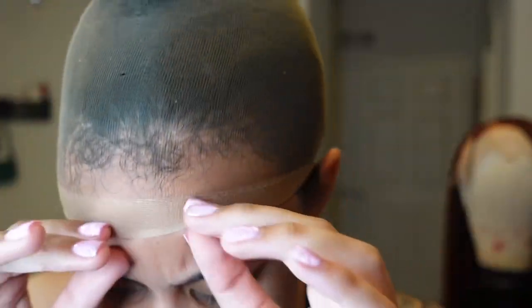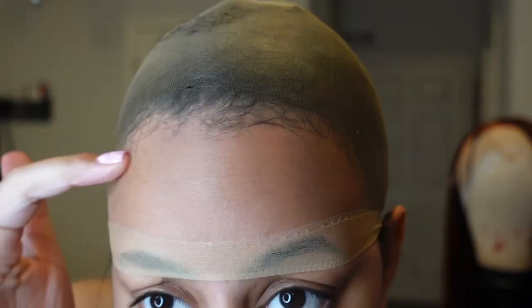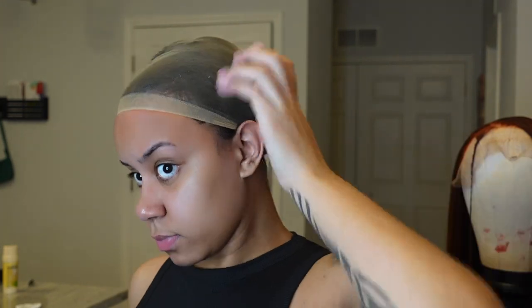You can see how this cap is really see-through — that's what's great about it. If you want to do the bald cap method, this is definitely a good cap to use. This is the part where you'd put your makeup on the wig cap, but I didn't do that because I wasn't going to keep the wig on for too long.